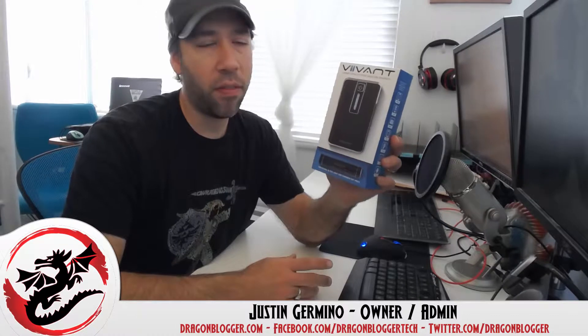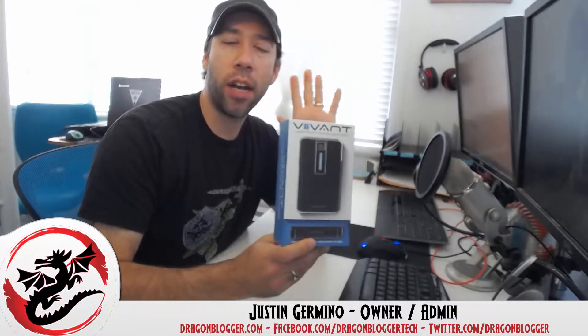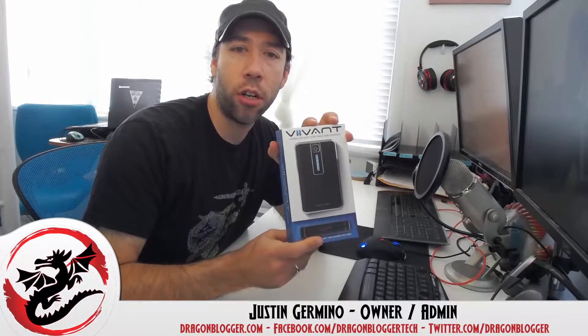This is Justin Germino from DragonBlogger.com and I'm here unboxing the Vyvent 13,000 mAh high capacity external battery, which also happens to come with a small little lipstick battery charger. So you actually get two external batteries — a high capacity and a lower capacity — for extra portability and making sure that your mobile devices are charged on the go.